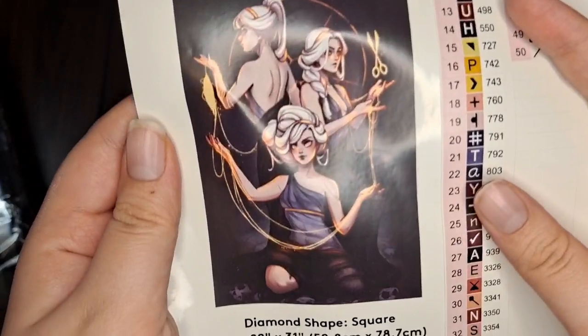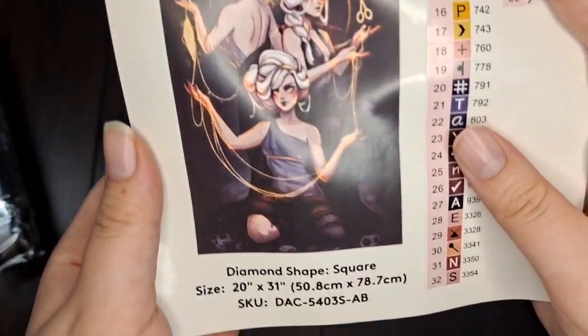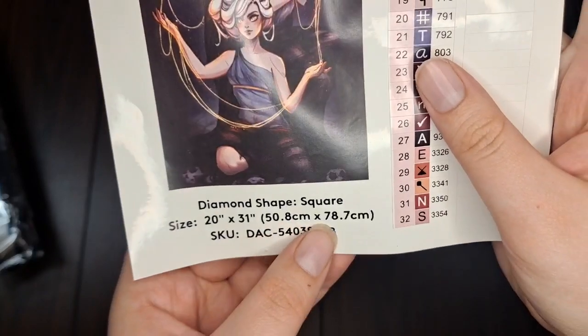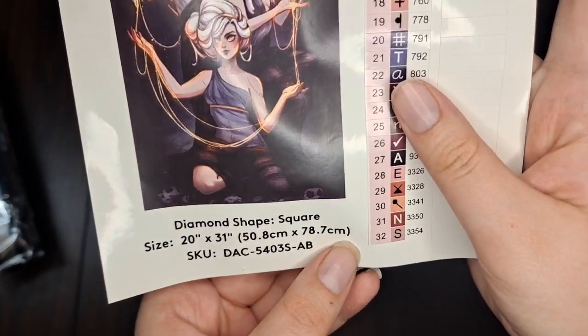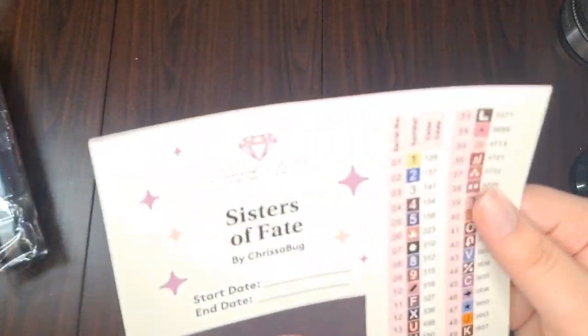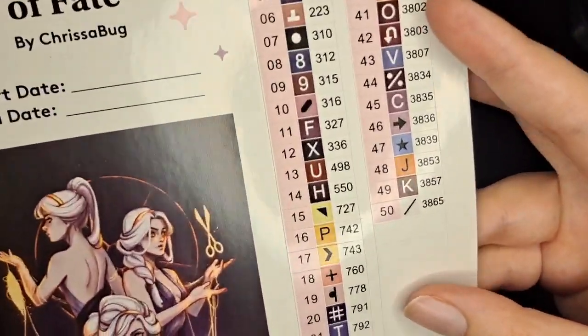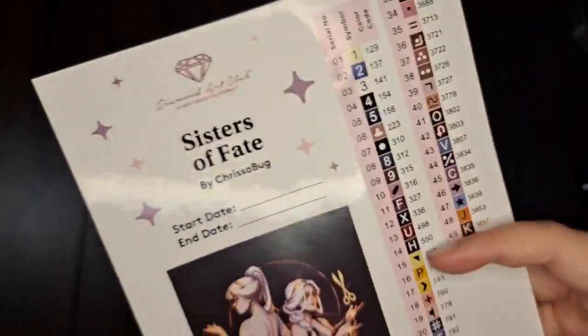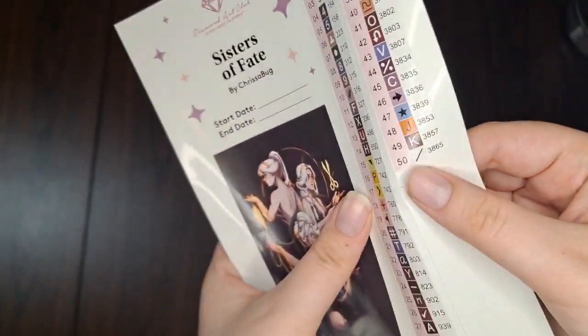Sisters of Fate — it is 50.8 by 78.7. I miss when it was just a one; the decimal points are killing me. 50 colors with three ABs. And these are all sticker stickers for your containers. Cool beans — are we ready? Yes!